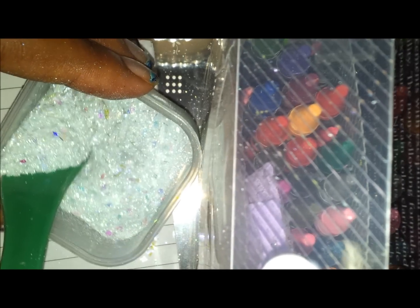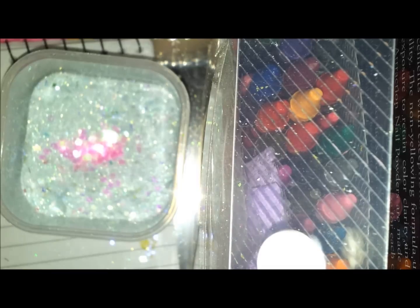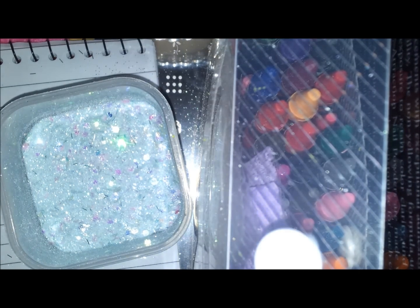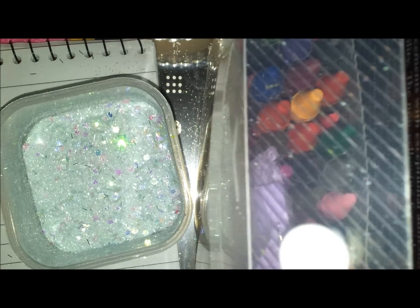When I make my mixes I don't really use measurements — I just write down what I've put in afterwards. I've also got some light pink hexes, going to put some of those in — just a little bit. And I've also got some light purple small hexes — just a little bit of those as well.